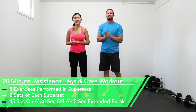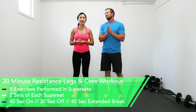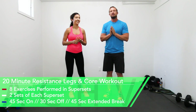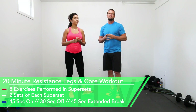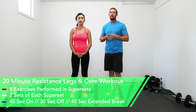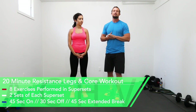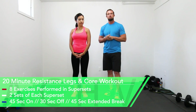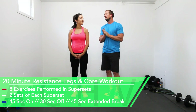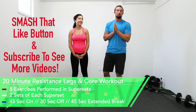Hey guys, Jen and DJ here with Achieve Peak. Today we're going to do a legs and core resistance band workout. We have eight total exercises and we're going to be doing them in groups of supersets. We have two sets of each superset, our working time is 45 seconds, our break time is 30 seconds, and in between the different groups of supersets we will take a 45 second break.